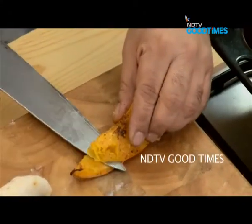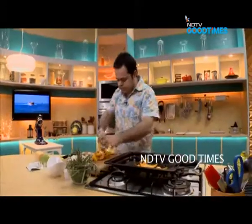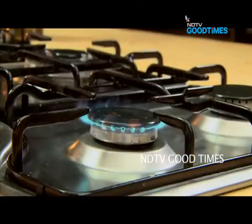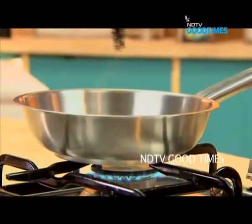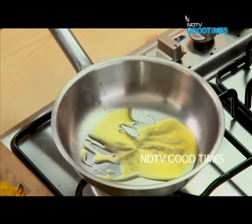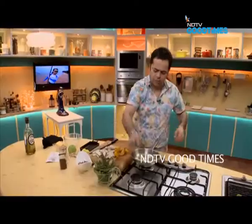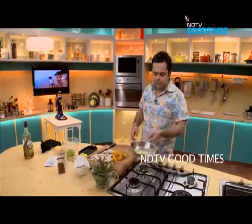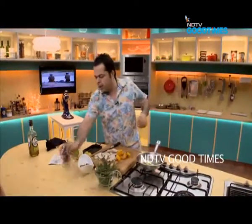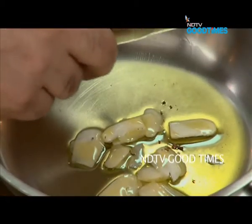What I would do is I'll just peel it. Olive oil — about a tablespoon of olive oil. Just about one or one and a half clove of garlic, just sliced, should be fine, and I will do almost like half a teaspoon of red chilli flakes.